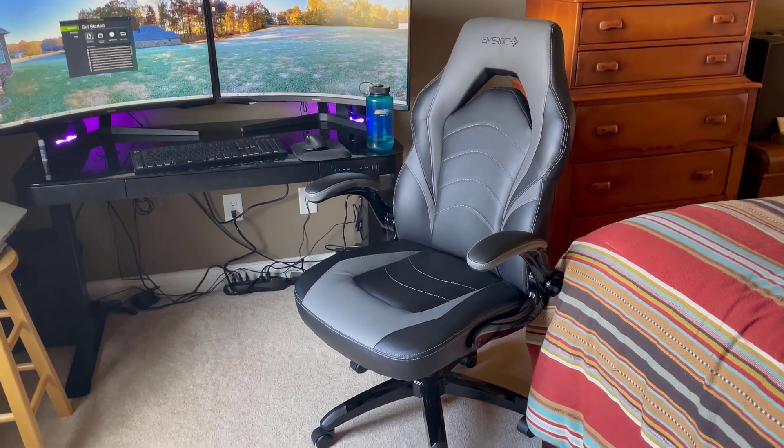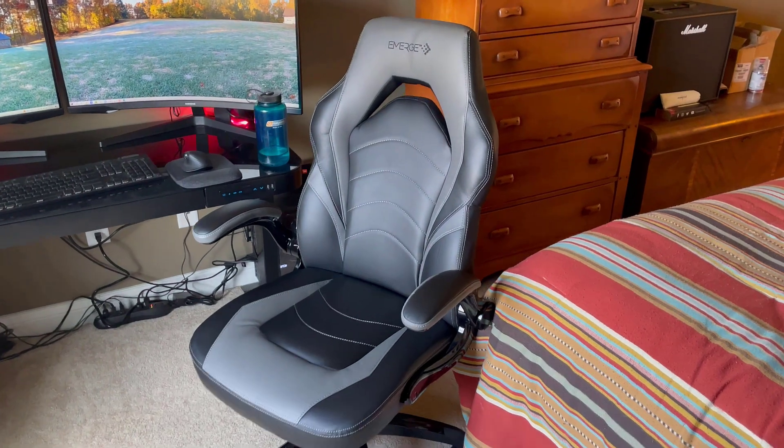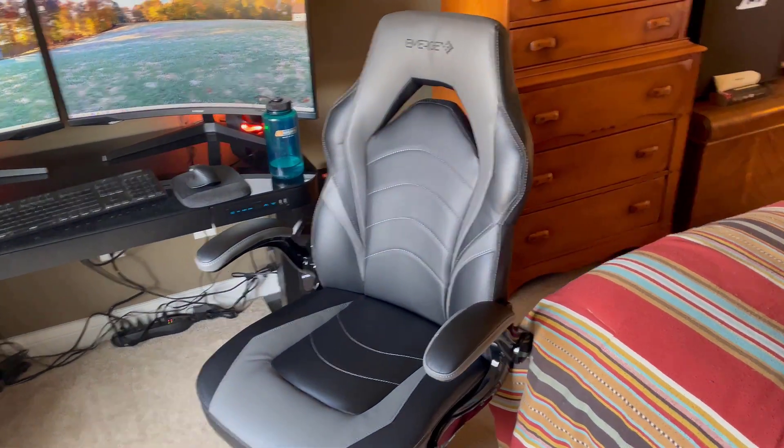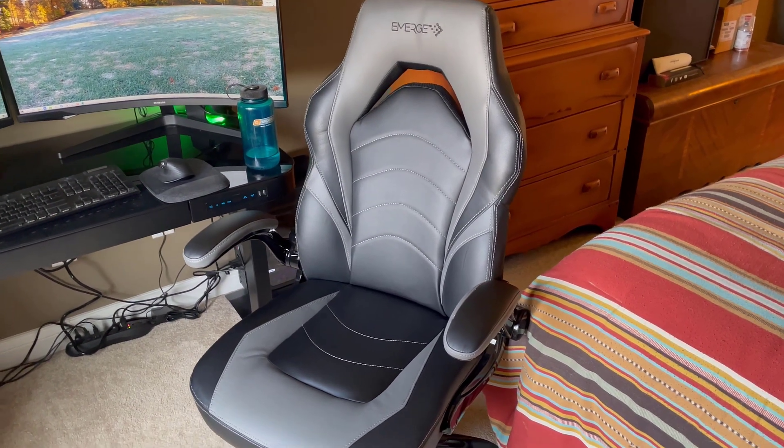Hey guys, just wanted to do a quick review on the Vortex Emerge Gaming office chair. You can see here, assembly was pretty quick — took me about 15 to 20 minutes by myself. You can do it by yourself pretty easily.